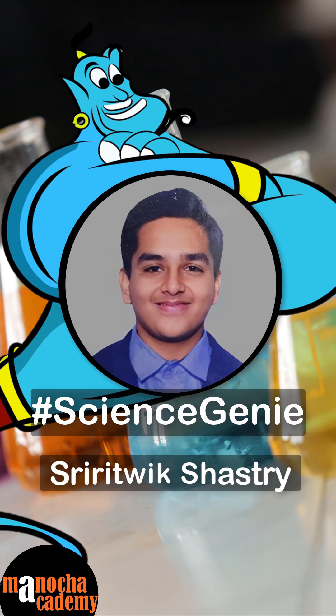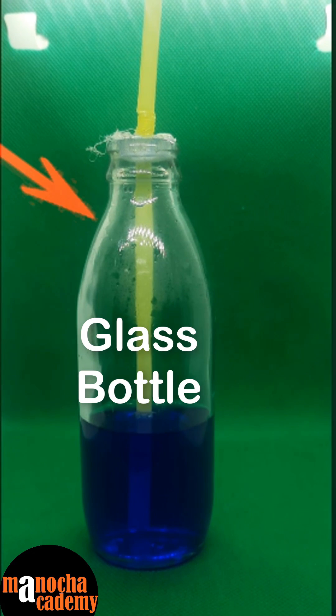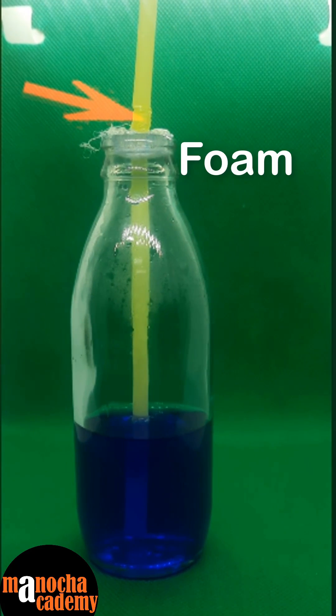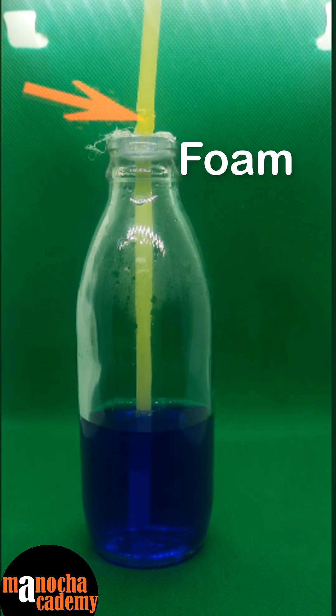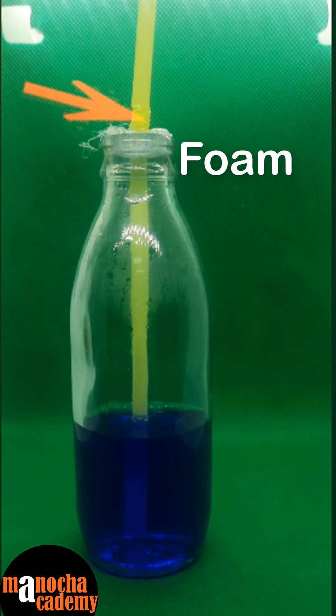I am going to be showing you how to make a homemade thermometer. I have taken a glass bottle, some coloured water, a straw, and a piece of foam that fits the mouth of the bottle properly and does not let any air escape outside of the bottle.